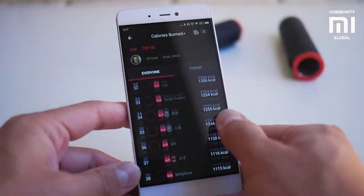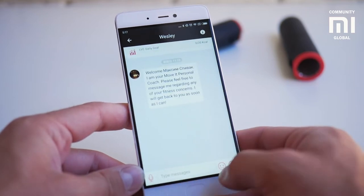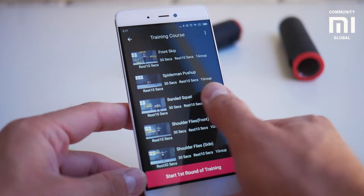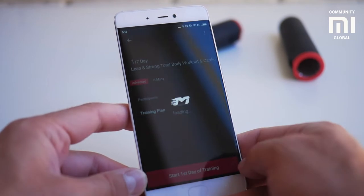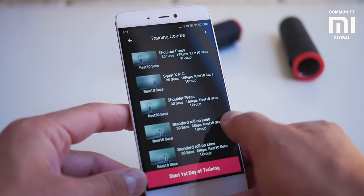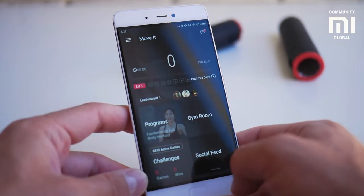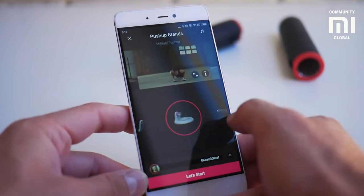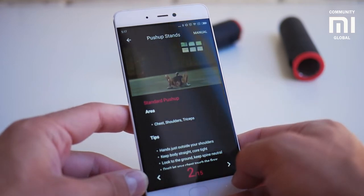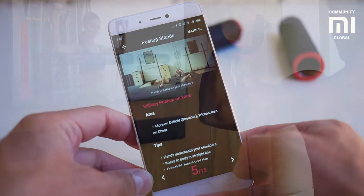MOVIT works in tandem with an application for iOS and Android that has diverse and interesting functionality. The fitness gear is synchronized with the application on the smartphone via Bluetooth and can display all the progress. Upon the first launch, the app automatically instructs you on how to assemble the device and prepare it for work. Then you need to enter your parameters — age, height, weight, etc. After that, you have to set a fitness goal that you would like to achieve. A virtual coach will help you with that.